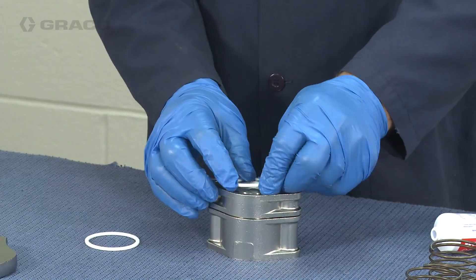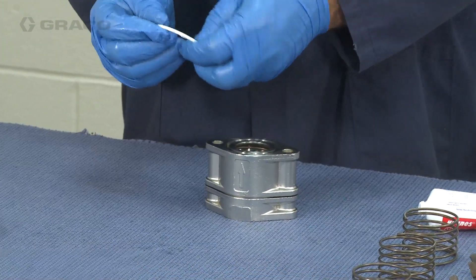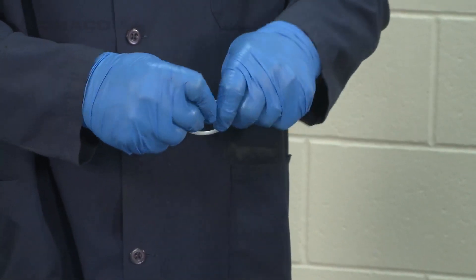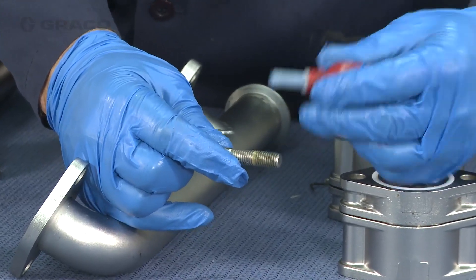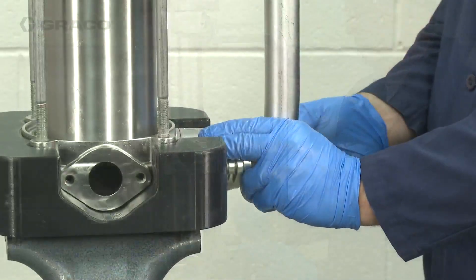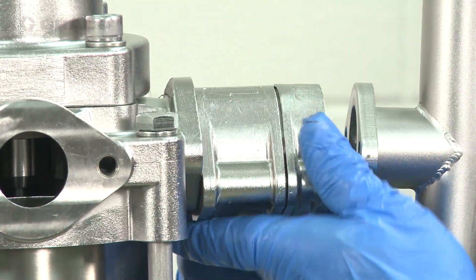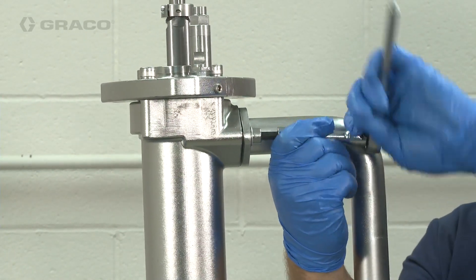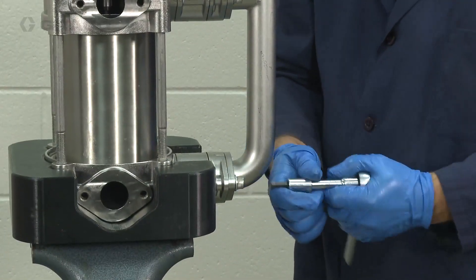Lubricate the o-rings and place one on the valve seat housing and one on the check valve housing. Repeat this for all four check assemblies. Apply lubricant to the manifold o-rings, then place the o-ring in the manifold section of the bellows chamber. Apply medium strength thread sealer to the manifold bolts. Install the bolts into the bottom flange of the inlet manifold through an assembled check housing, ensuring that the arrows on the check housing are pointing towards the pump. Repeat this process for the middle flange, then insert the screws into the top flange. Tighten all screws uniformly and torque between 25 and 30 foot-pounds.